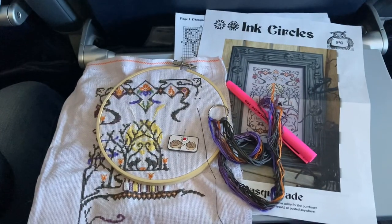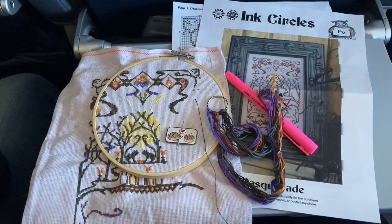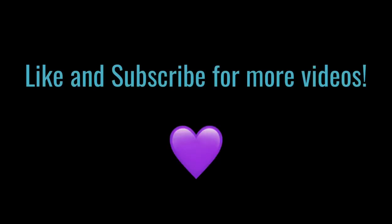That is the end of my video. Thanks so much for visiting. I hope you guys have a wonderful day and see you in the next one. Bye!